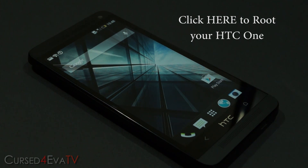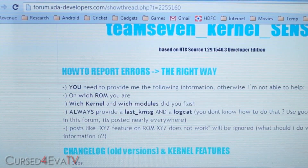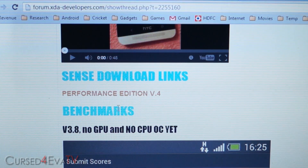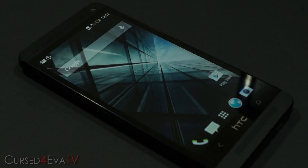If you're already rooted, all you need to do is hit the link in the download section in the description, which will take you to this thread on XDA Developers Forums. Scroll down and download the performance edition — the latest version. Keep in mind this works only with Sense-based ROMs. If you're on a stock rooted ROM or something like Android Revolution HD, it's fine. But if you're on an AOSP-based ROM like CyanogenMod or something else, it will not work.